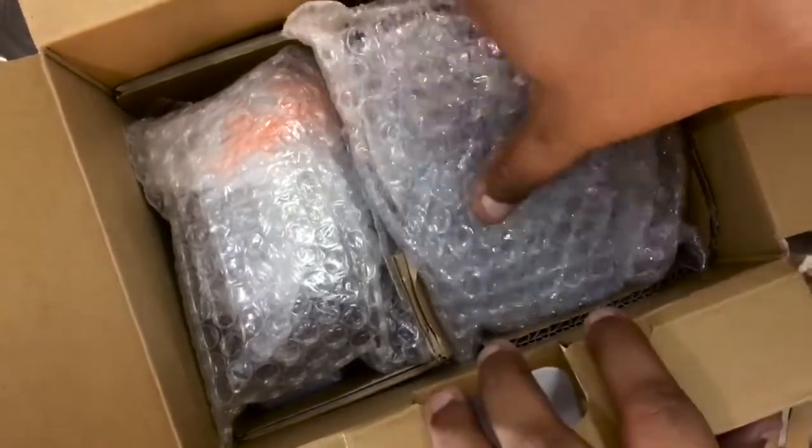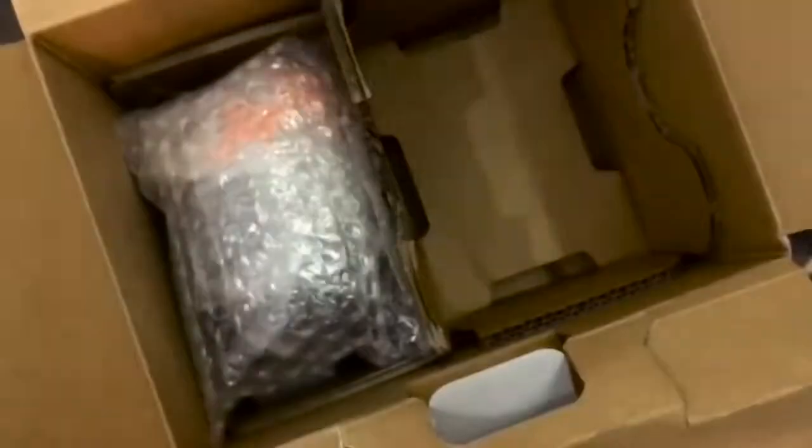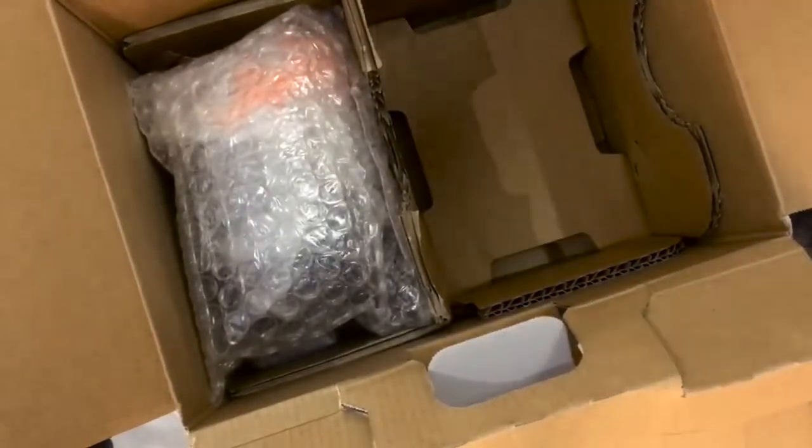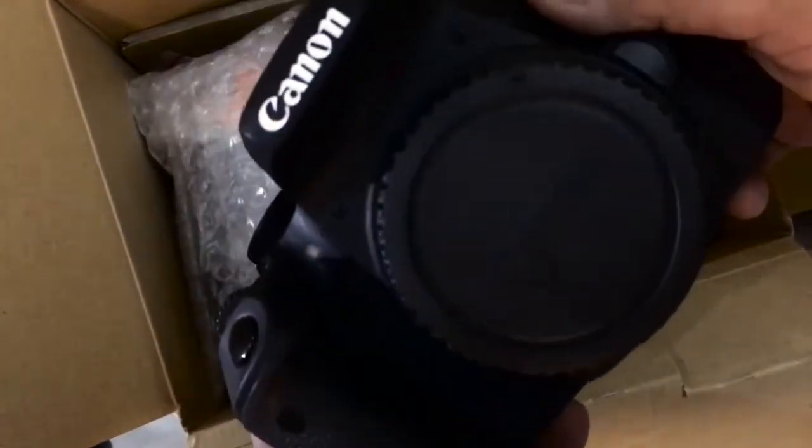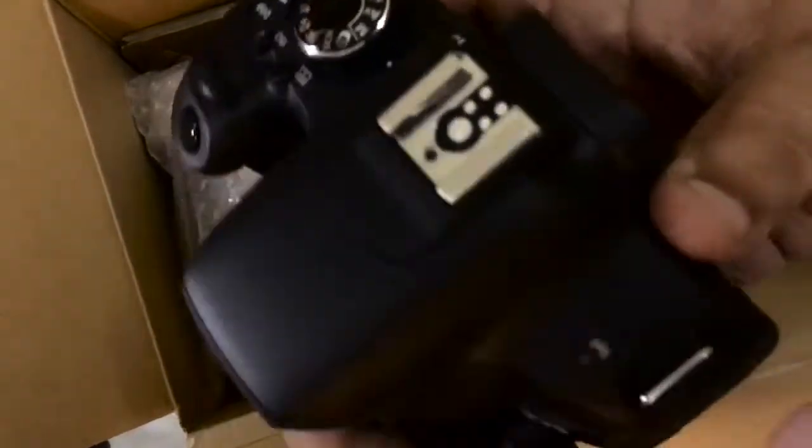Here we go for the body itself. It has very good packaging with bubble wrap and a soft cloth. This is the body — it has the Canon branding and EOS 800d on it. This is a brand new body and it's kind of amazing.